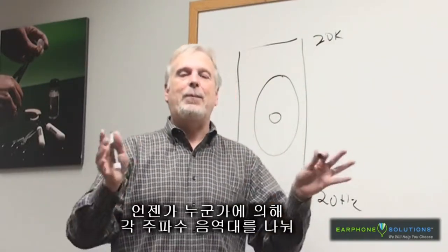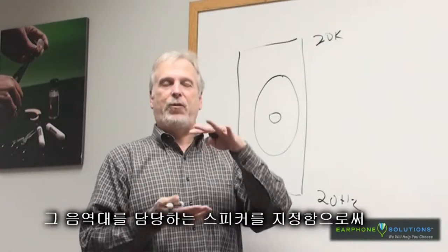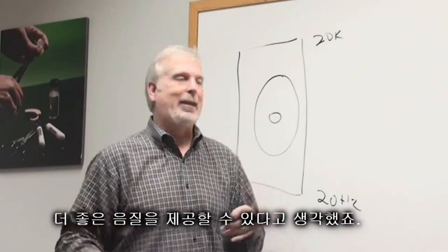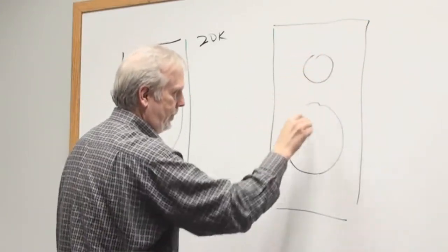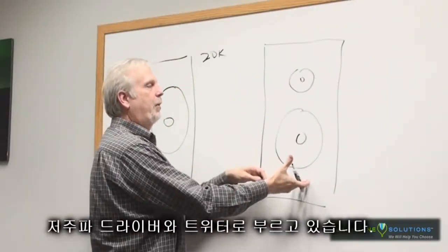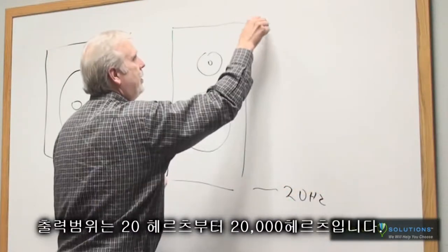Somewhere along the line somebody thought: if I take and divide this so that the speakers are giving better performance for a certain frequency range, I might be able to get better sound quality. So a speaker box for that might look like this — we have two speakers, or normally what we call a low-frequency driver and a tweeter. And again, we're talking 20 hertz to 20k.